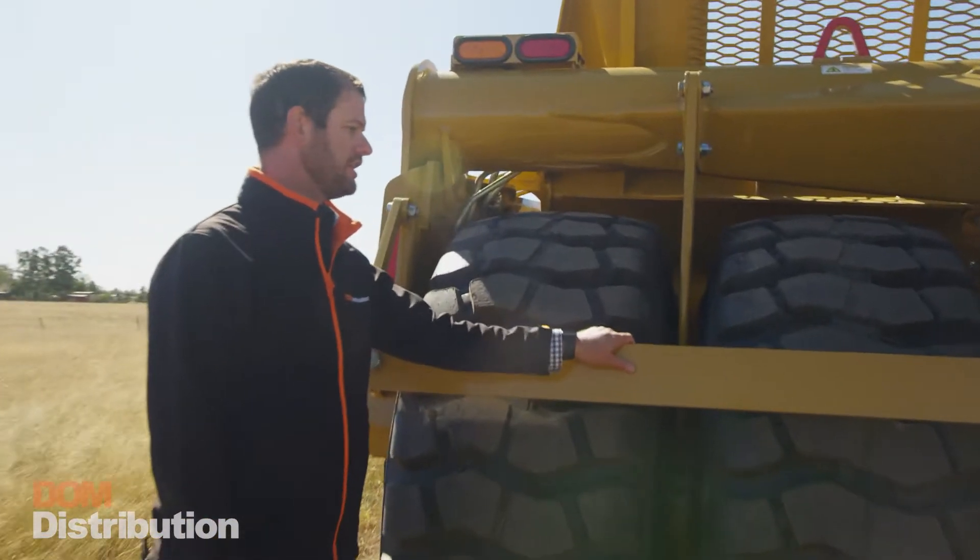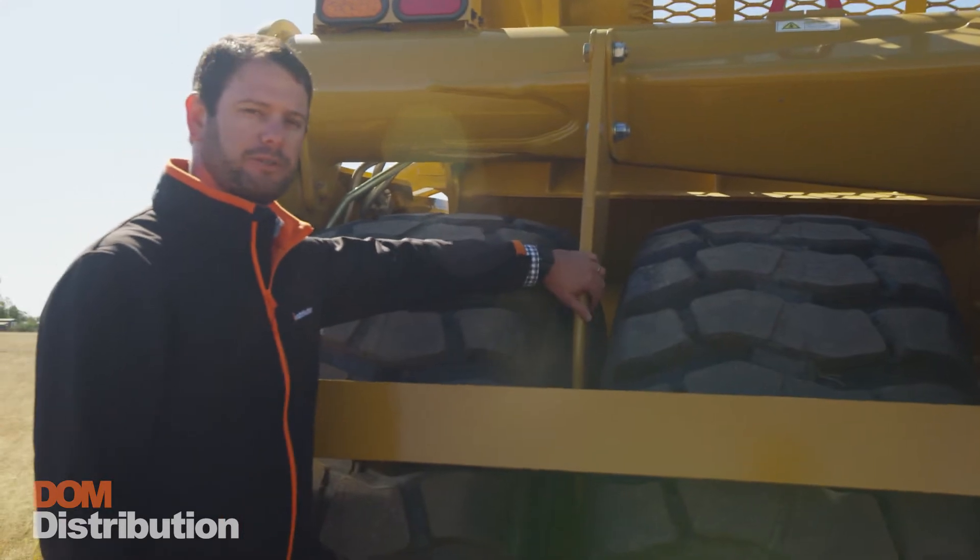In case we have those muddy or rocky conditions, we've got the rear mud scraper and also the rock pick between the wheels.